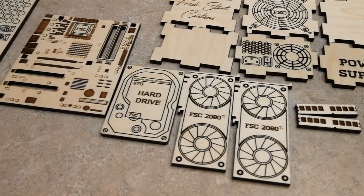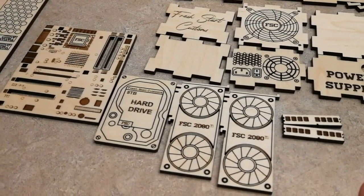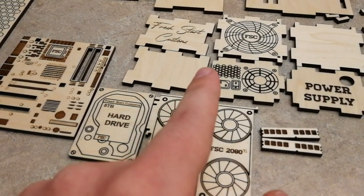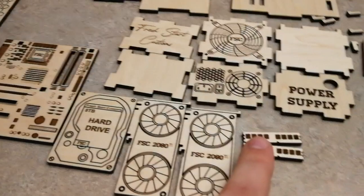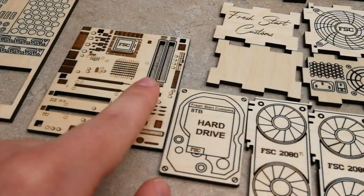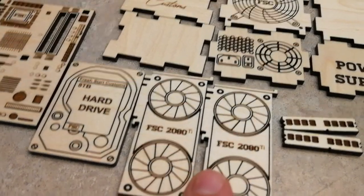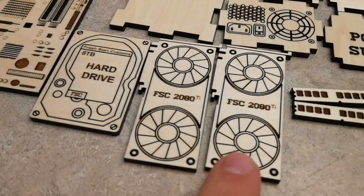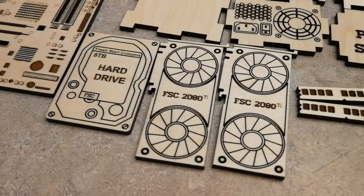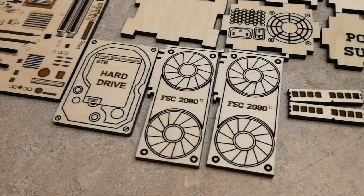Let's discuss this for a second. I've got actual removable parts for this computer that I'm building. I've got a removable power supply that's going to be its own separate brick within the computer itself. I've got the RAM sticks here — those are going to go right into this slot on the motherboard — and in these two slots we've got two RTX 2080 Ti graphics cards. I just put my FSC logo on there, and I threw an eight terabyte hard drive in there just for the fun of it.